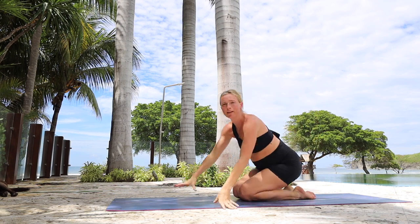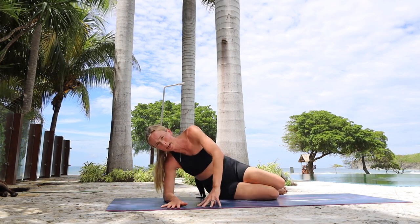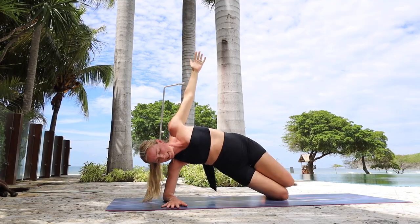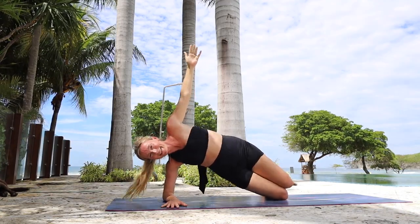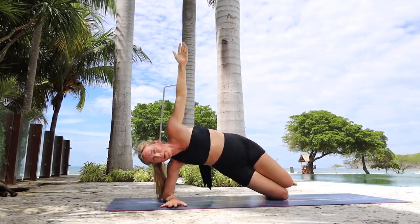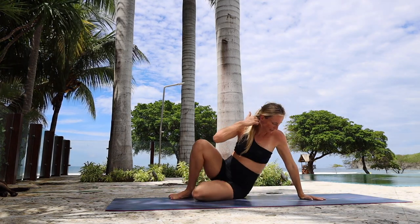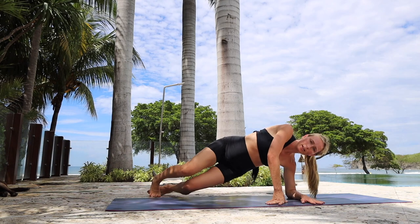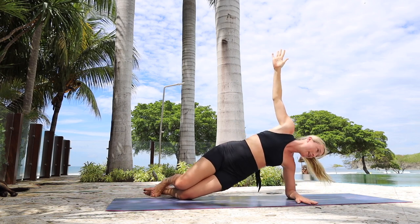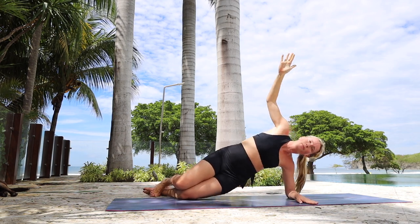We are going to do a side plank from our knees — just ten little pulses up. You're on your right side, forearm down, use your left arm to help you push up, left arm extends long. Pulse those hips towards the sky. For ten, nine, eight, seven, five, four, three, two, one. Release down, nice and easy. Come over to that left side — left arm down, right arm helps you get up and then extends long. Pulse up — for ten, nine, seven, for two and one. Release down.